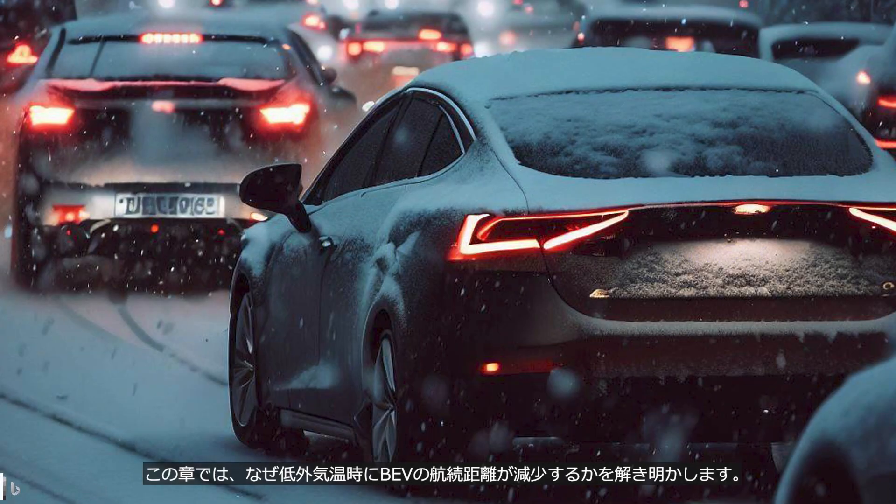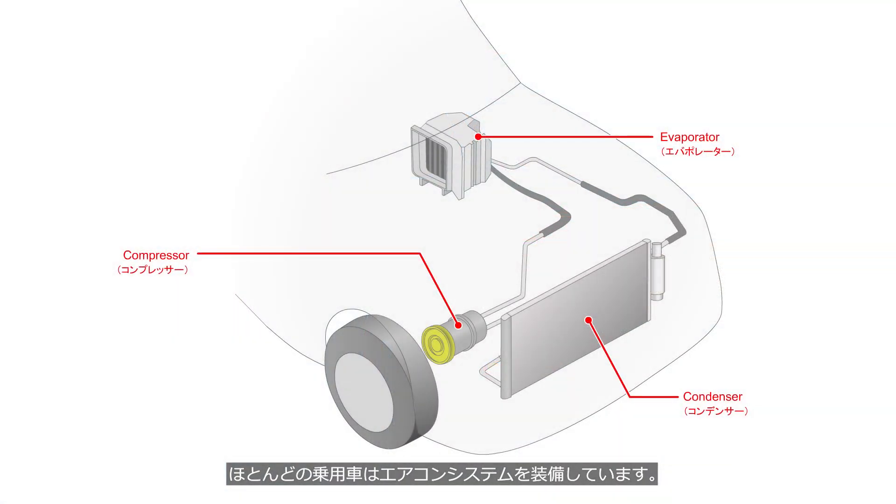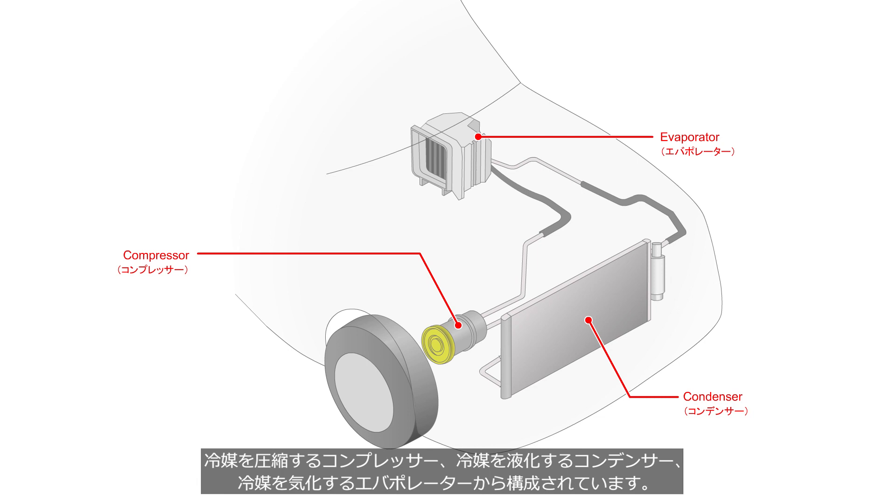This chapter will uncover why the driving range of a BEV decreases in low outside temperatures. Most passenger cars are equipped with an air conditioning system. This system compresses and expands refrigerant to liquefy and vaporize it, and transfers heat through heat exchangers located in the vehicle cabin and engine compartment. The system consists of a compressor, a condenser to liquefy the refrigerant, and an evaporator to vaporize the refrigerant.